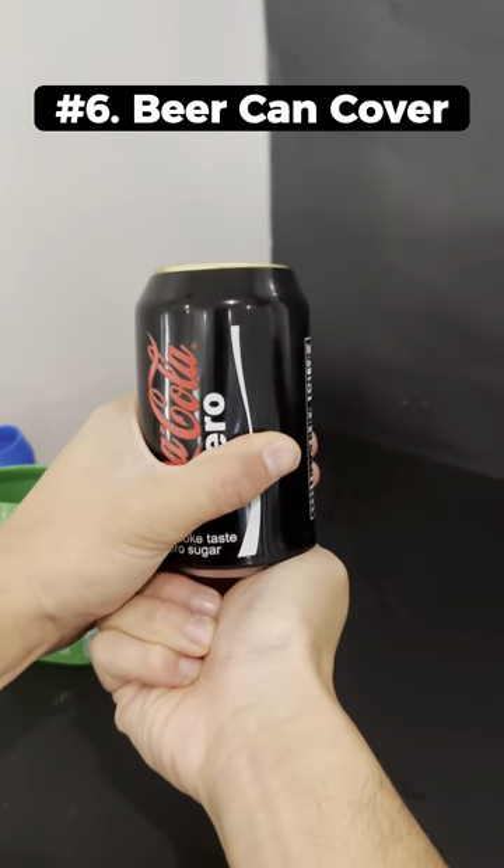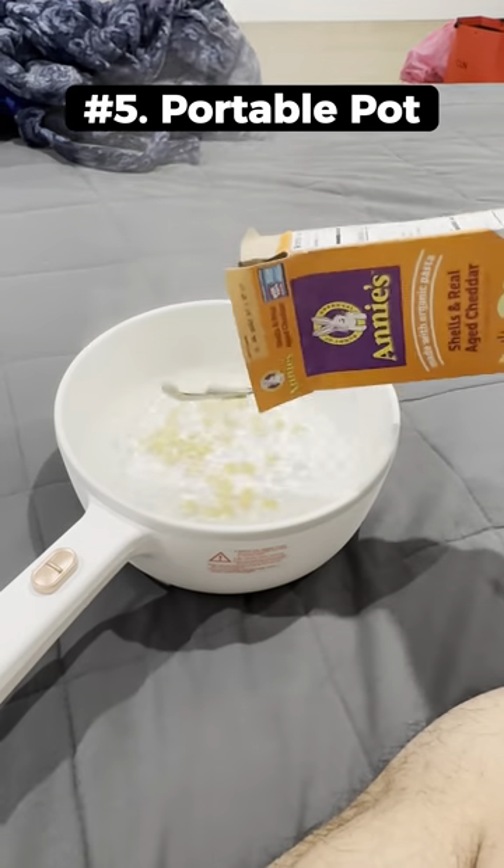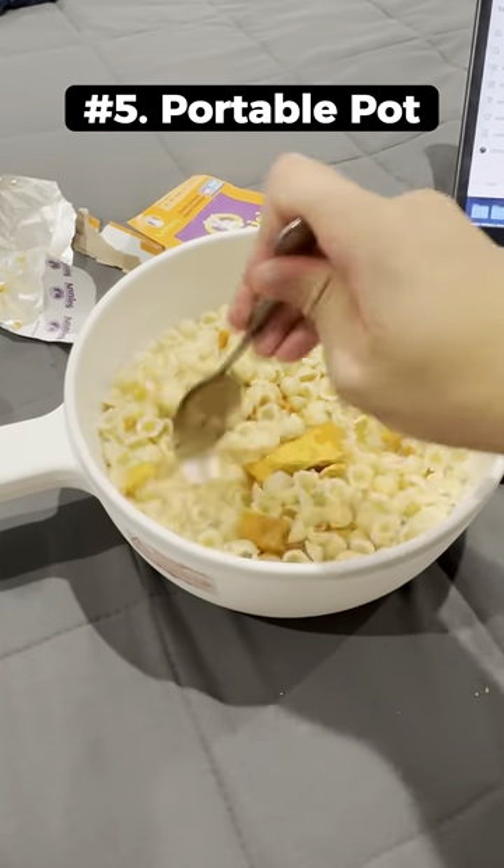These are beer can covers that slip right on to disguise your drinks. This portable pot is about the size of a normal pot and it lets you cook up food on your bed when you're too tired to go to the kitchen.